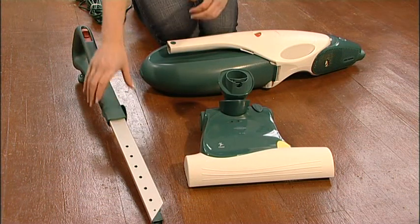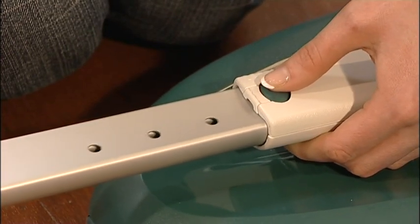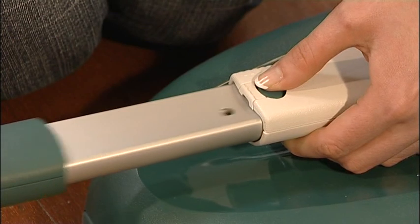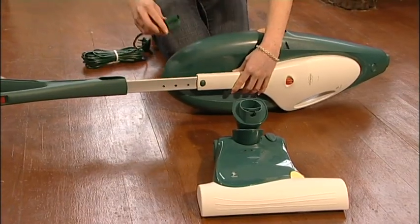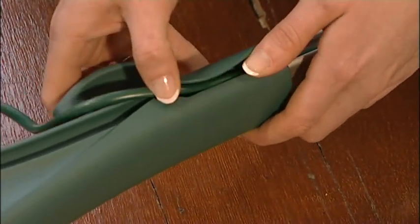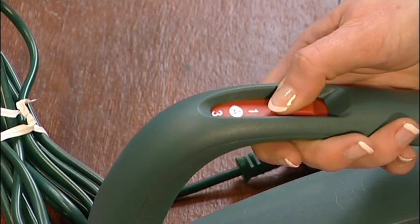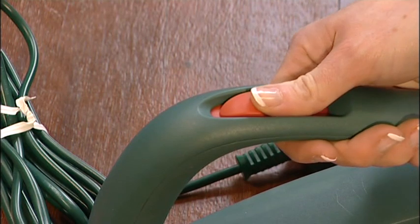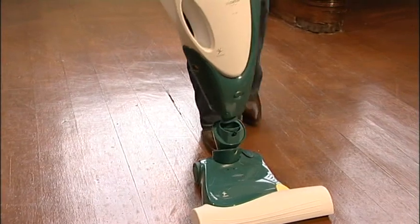To use the VK136 for floor cleaning, insert the telescopic handle into the lower handle until it clicks into place. You can then use the release button to adjust the length of the handle to give a comfortable working height. Attach the power cable by inserting the plug into the lower handle and press the cable into the channel on the side of the handle. The handle incorporates the power switch, which has three settings: one for low power, A for automatic, and three for high power. Connect the VK136 to the electronic brush by pushing in the nozzle at the bottom of the body until it clicks into place.